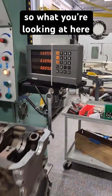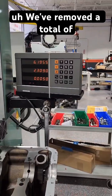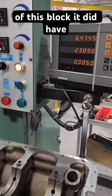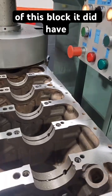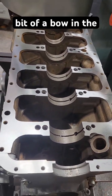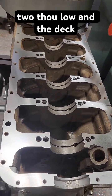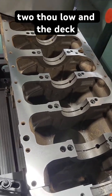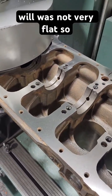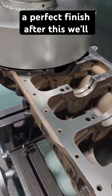What you're looking at here is our DRO. We've removed a total of about five thousandths off of the bottom of this block. It did have some uneven surfaces and a little bit of a bow in the middle. The middle journals were about two thou low, and the pan rail was not very flat. So this will give us a perfect finish.